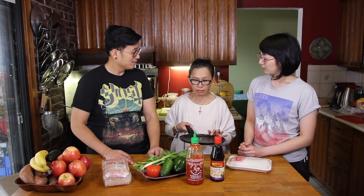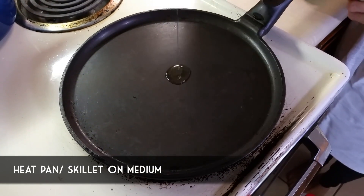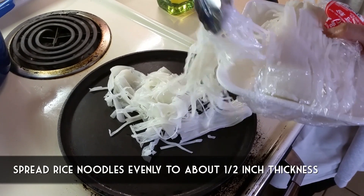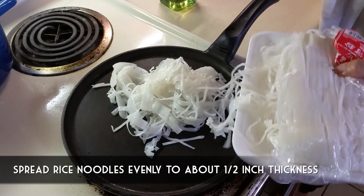We begin with a crepe pan. Don't worry if you don't have one — you can use a regular skillet or your biggest frying pan. If you only have a small pan, you can use that too; you'll just have a smaller pizza. You can make them various sizes. First, heat up the pan on medium, add a little drop of oil, then layer the noodles — kind of like a bird's nest.